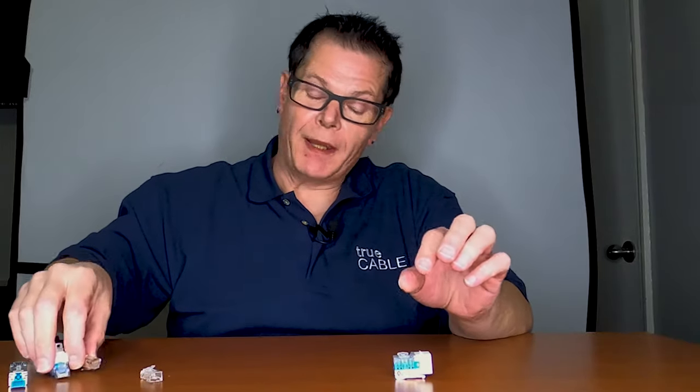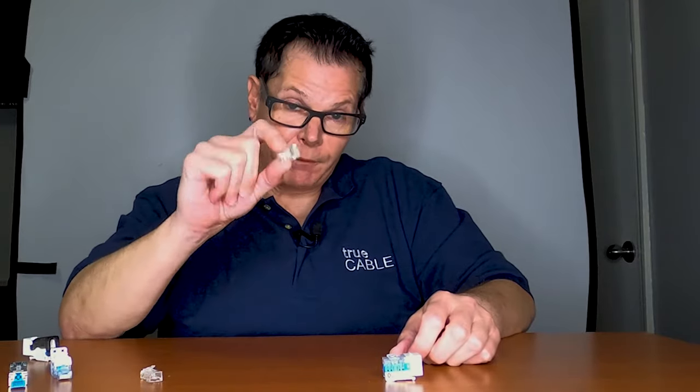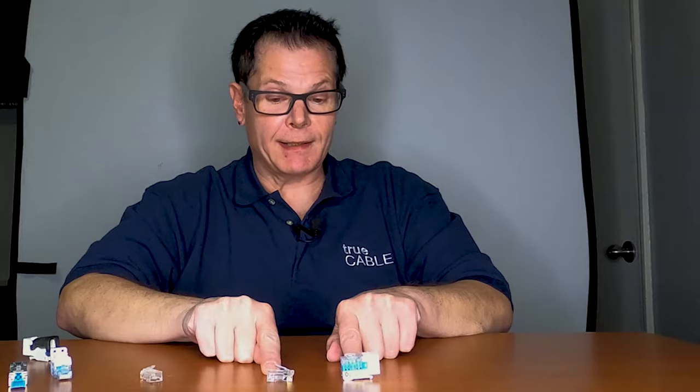The only problem is that sometimes you may run into a problem where you can't get a field termination plug into a camera housing or an access point. In which case, the next best way of handling that would be from a keystone jack or a patch panel to an RJ45 plug. Because you still have one component in this connection that provides impedance matching, it still gives you a very good chance of getting a good cable run, even though you're using an RJ45 on one end. Obviously that comes with a lot of caveats — you have to have the right fitting cable, you have to do your job properly, and the RJ45 has to be very well terminated in order to pass on a Fluke DSX-8000.